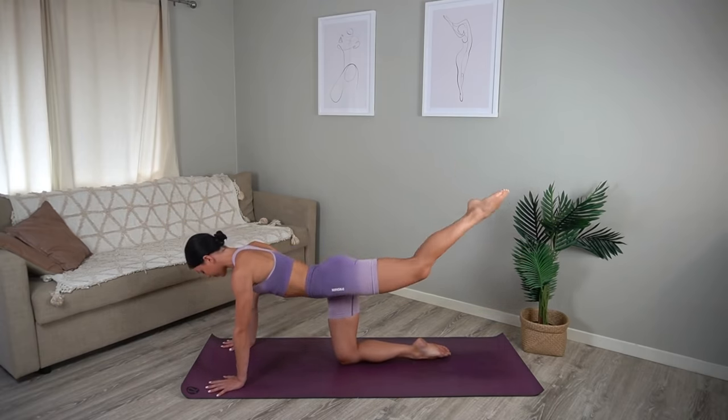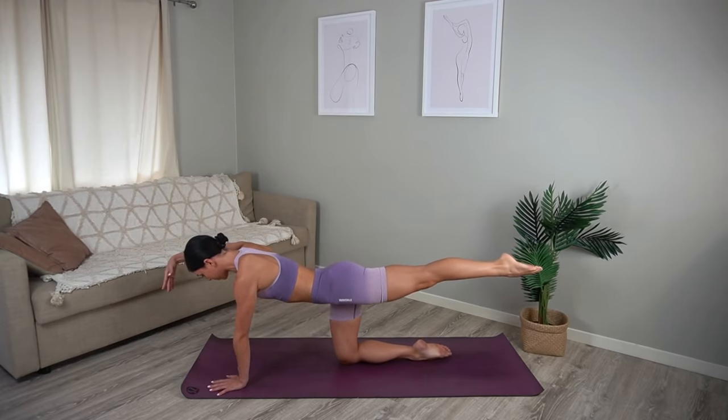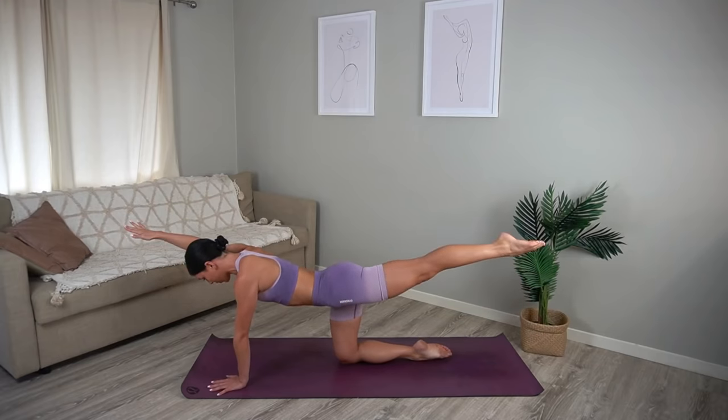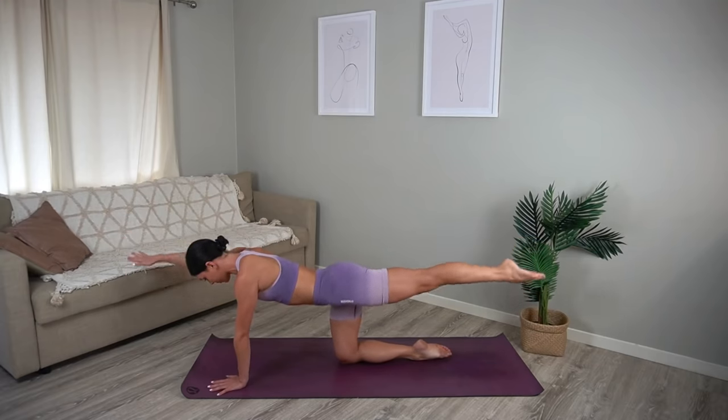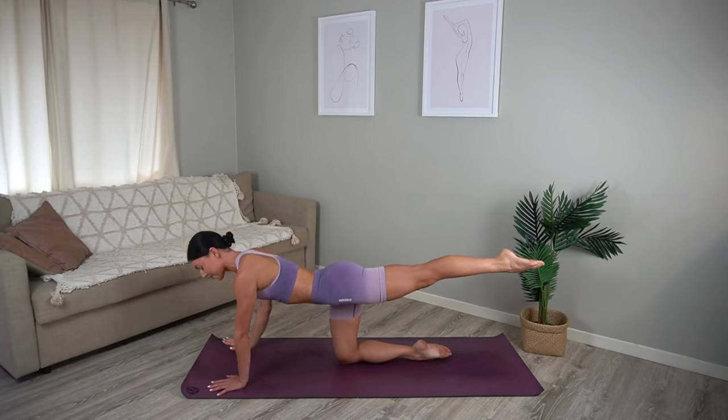Beautiful job. Hold your leg extended and if you can, reach your right arm out by your ear. Let's pulse our arm and leg up — just for eight, seven, six, five, four, three, two and one.